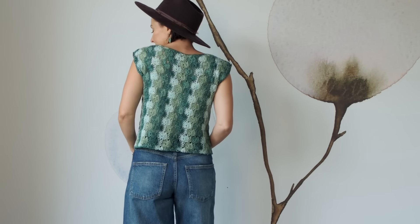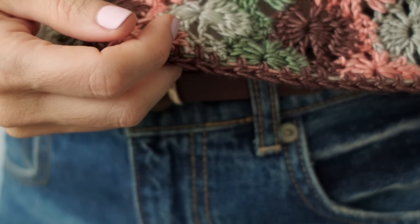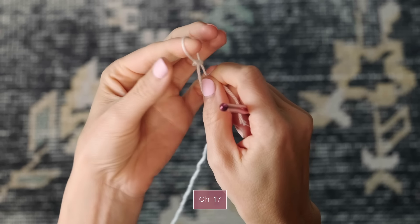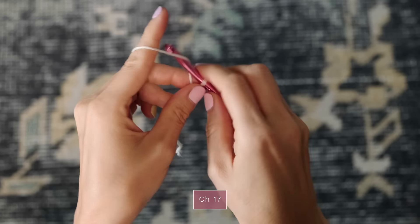To make this top, you're going to work a front panel, a back panel, seam them together, and then finish off with a half double crochet border. So let's learn how to make this delightful Catherine's Wheel Stitch. You're going to start with your first color, and I'm just going to begin with a chain 17 for today's demonstration, and then we'll jump into the starting row.